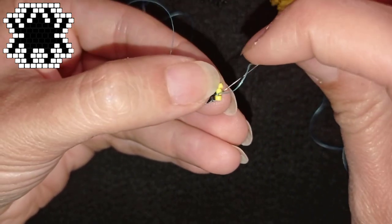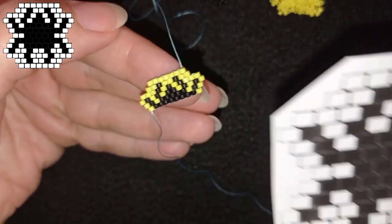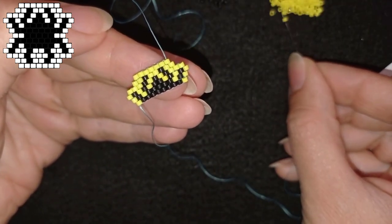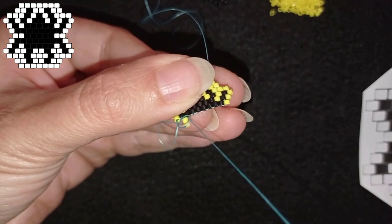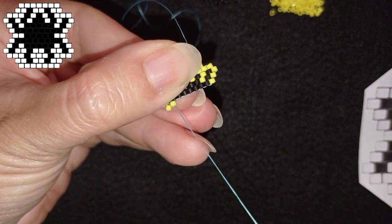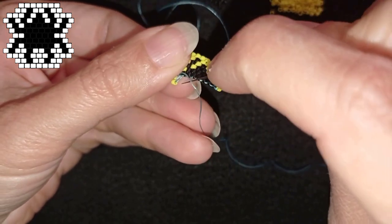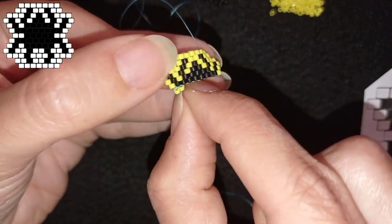I'm adding my last yellow bead and flipping. Now I'll make the middle row: two yellows, five blacks, and two yellows. I start with the two yellows and show decreasing brick stitch one more time: go through the second thread bridge, then through the bead closer to my needle, then one more time through those beads. This reinforcement is done only with decreasing brick stitch because the beads at the beginning stretch and need to be tightened up and straightened with a new thread path.